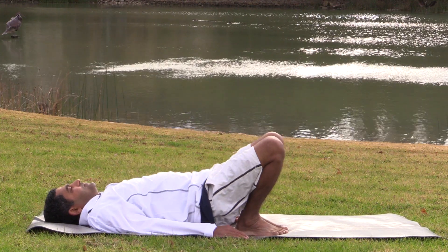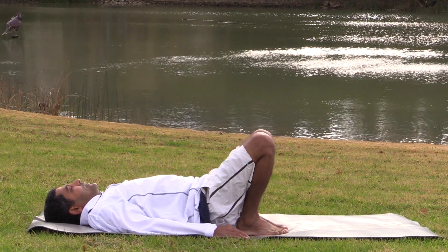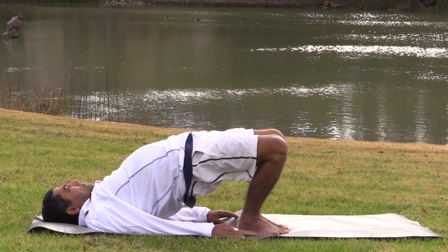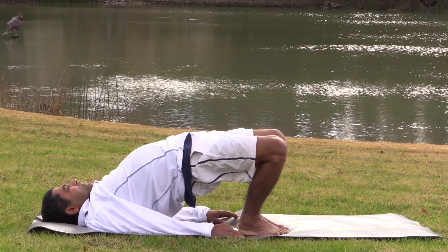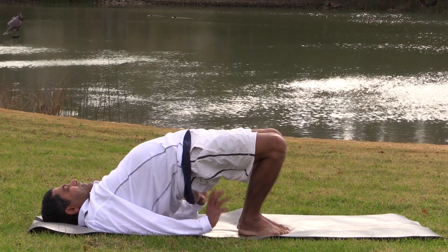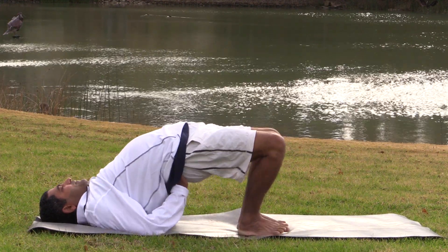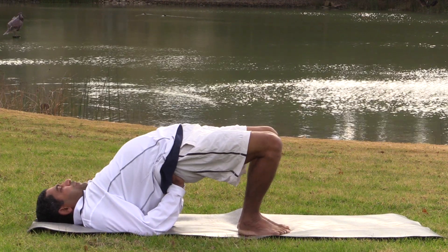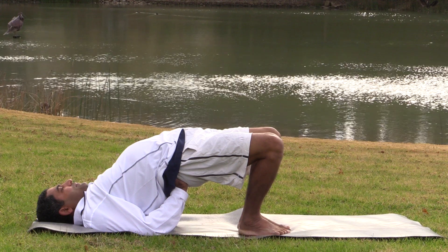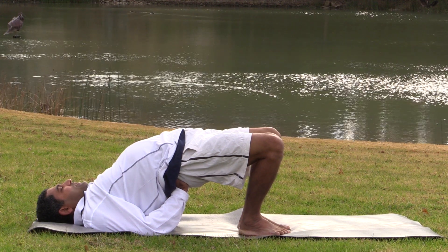And down. Again, stretch, stretch, push it up. Energize the vertebrae. Energize the disc. Support your lower back. See whether you can bring your lower arms perpendicular to the ground.